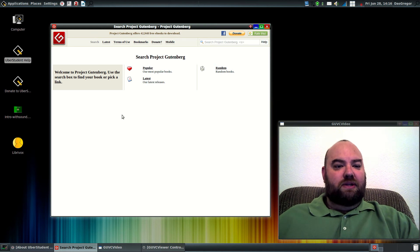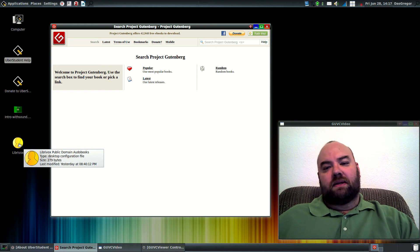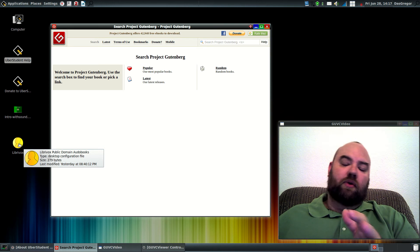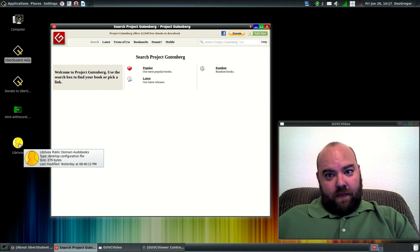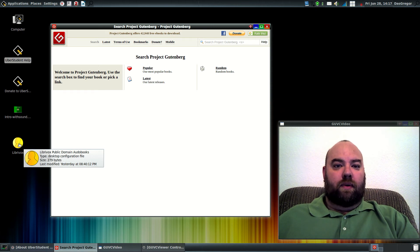And I took it one step further and created a LibriVox option that does the same sort of thing. Now LibriVox, instead of being written word in an e-book format, these are audiobooks that have been read by volunteers who have taken books and works that are in public domain, and read them and set them up so that you can download the entire book or set of books and listen to them just like you would an audiobook or a podcast.